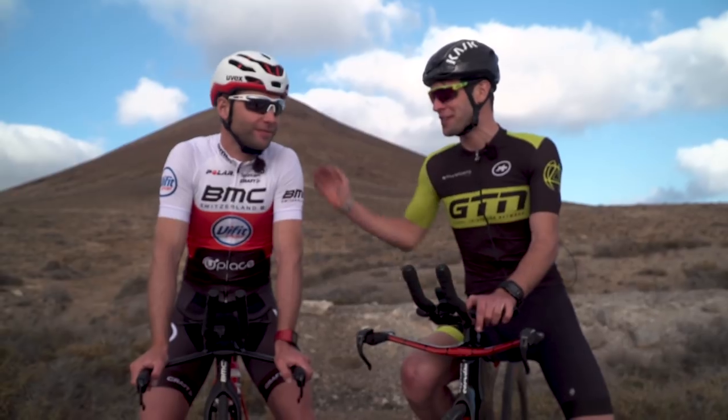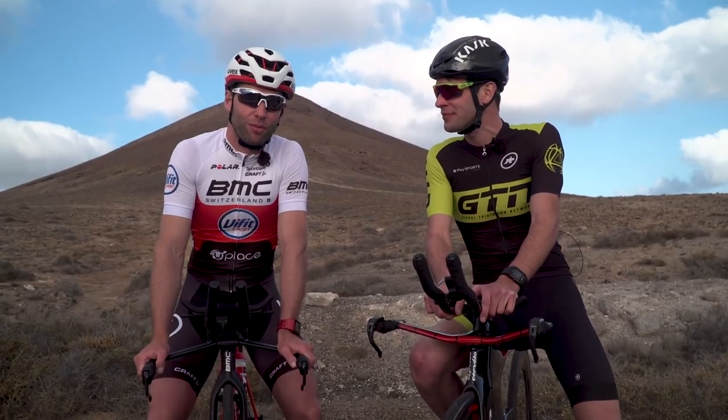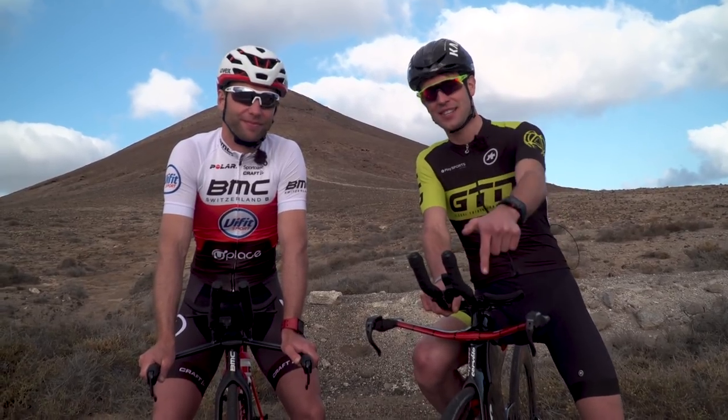So there we go — if you'd like to go faster on the bike for no extra effort, listen to this guy, because he certainly knows a thing or two about riding his bike. Thanks for joining us, Bart. Great to have you. If you like this video, click on the globe to subscribe to GTN. If you want to know more about bike upgrades, click down here. If you'd like to do an FTP test and find out how to, just click down here.